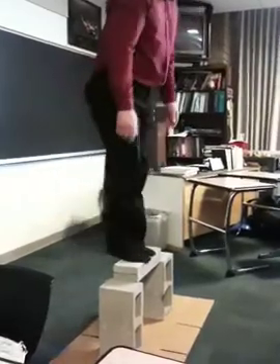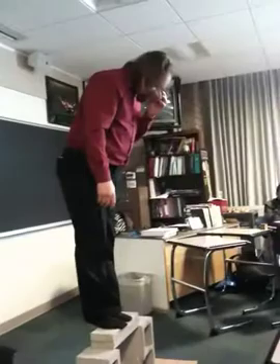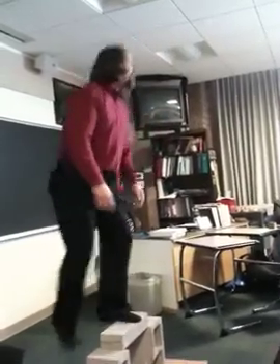Before you suspect that these aren't real, they are. That's four inches of cement — or concrete, actually. Cement is actually just the stuff we bind together.